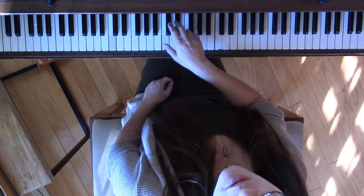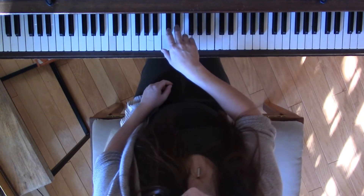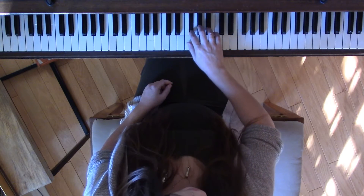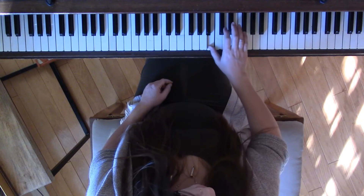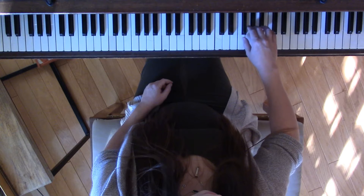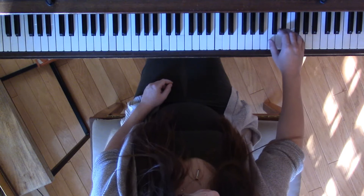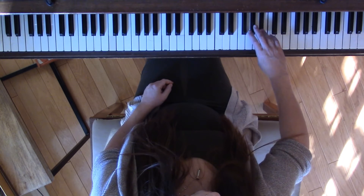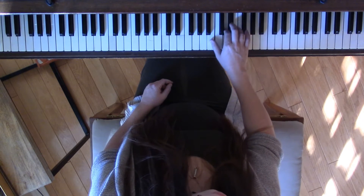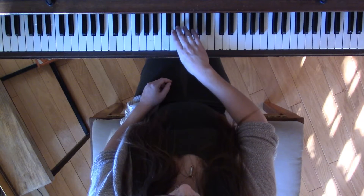Let's say our fingers. Remember, start on 3, just like the major scale, even though I told you wrong earlier: 3, 1, 2, 3, 4, 1, 2, 3, 1, 2, 3, 4, 1, 2, 3, 2, 1, 4, 3, 2, 1, 3, 2, 1, 3, 2, 1, 4, 3, 2, 1, 3, 2.